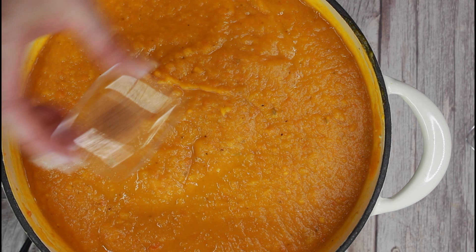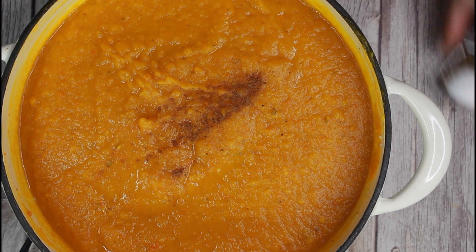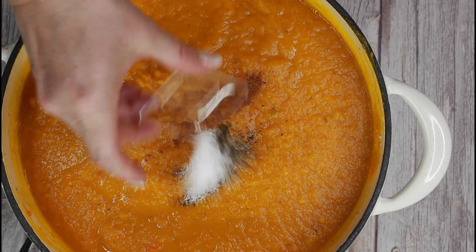Sprinkle in the nutmeg and stir well. Taste and adjust salt and pepper to your personal taste.